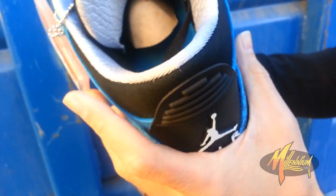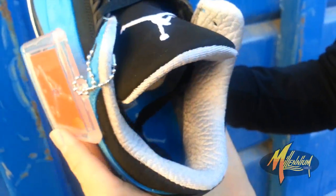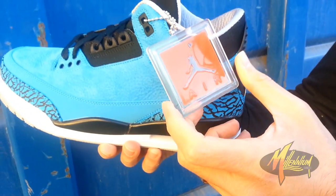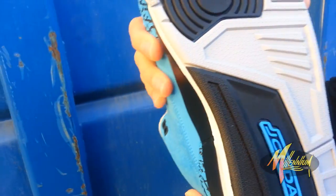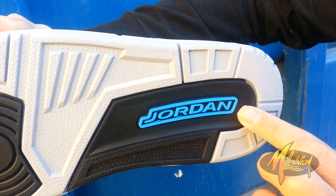Inside the shoe, in the lining, you can see you have almost sort of an elephant print-esque lining going throughout with that dark blue sole right there. Real fresh with the white Jumpman. Hang tag, of course, accompanies this three. Very clean. Quick shot of the sole — the cement, the black, the Jordan, and the Powder Blue over the black.